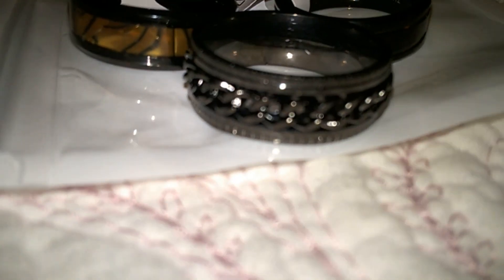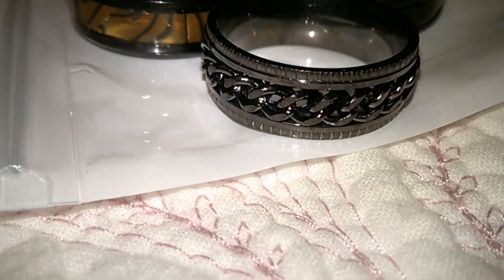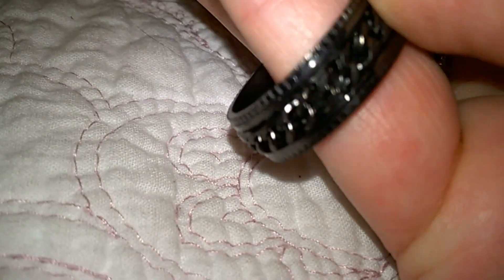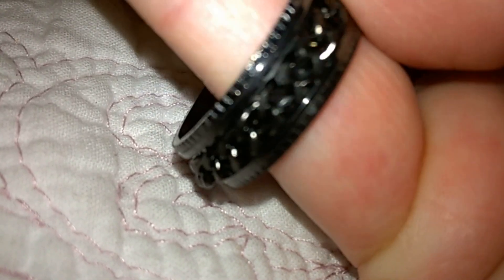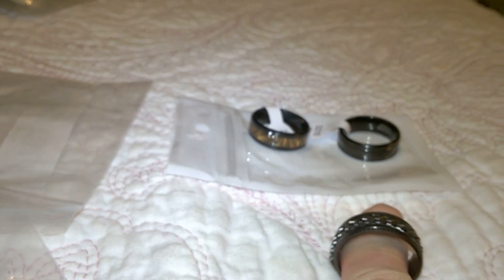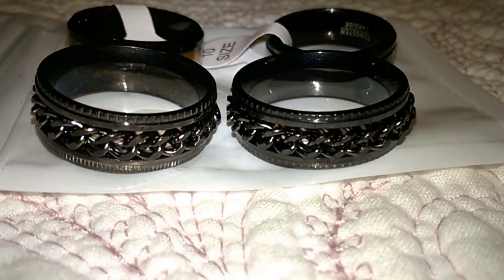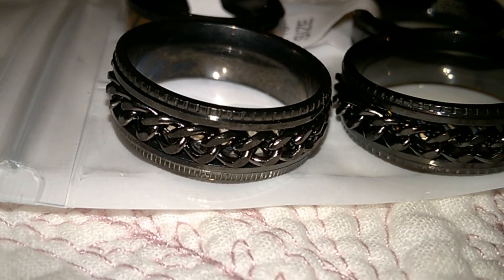Here is the one I could not wait to compare. It's called the men's fashion stainless steel chain ring. It's one of these where the chain moves on the inside — one of those stress rings, or fidget rings. I can possibly see a problem already, like maybe a loose chain, but I'm not sure. My son paid something like $10 to $15 for it on Amazon.